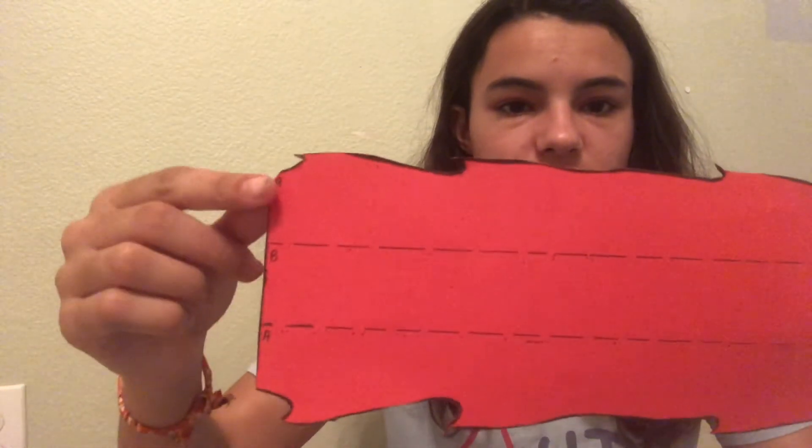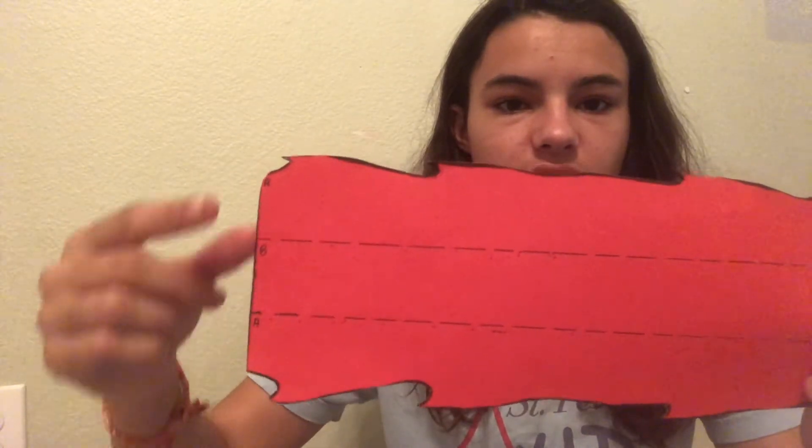This is what my bookmark looks like now that I've cut it out. The next things you're going to need are your little glue stick from your baggie, and you're also going to need the brown strip of paper that was with the supplies for this craft. On here, you'll see that there are three sections — there are two A sections on the top and bottom, and there's a B section in the middle. We're going to leave the two A sections blank and glue this brown strip onto the B section.